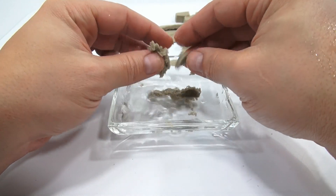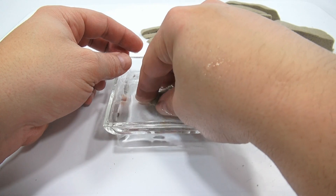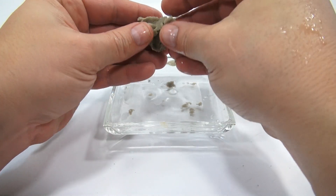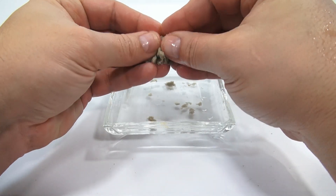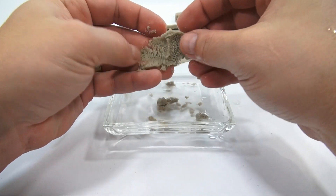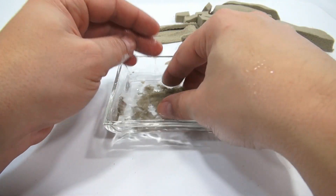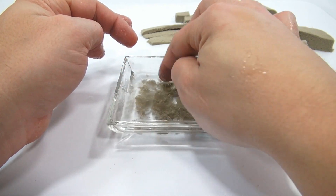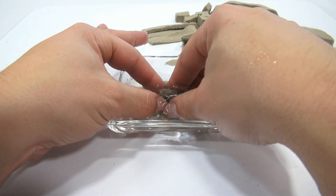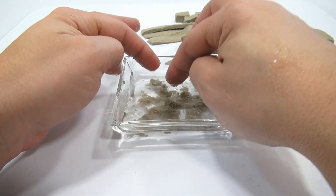Now that it's wet, it's definitely breaking down. Will it ever be the sand it was? I don't think so. It would be days before I could air dry it with a fan. Maybe I'll update in the comments if I get a chance to do that. But I think at this point it is history.